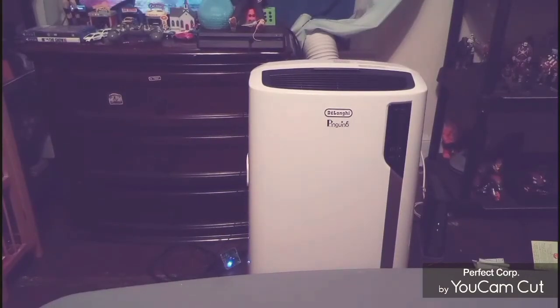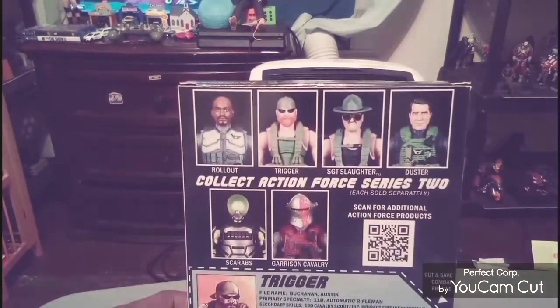All right guys, we're back. I got everything out of the packaging — I was messing with the figure a little bit before I started the review. Before we get into the review, I forgot to show you one thing I meant to show during the unboxing opening. Here are the other figures you can get in the line right there.